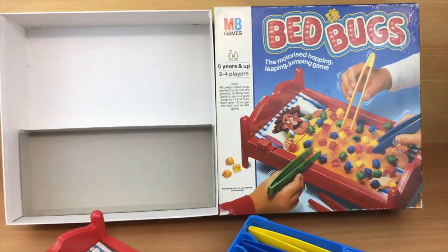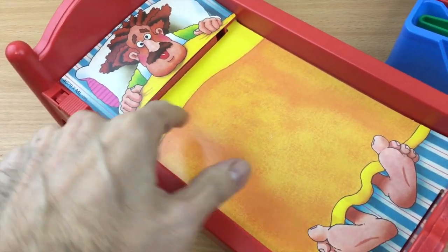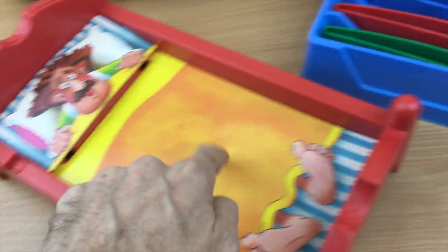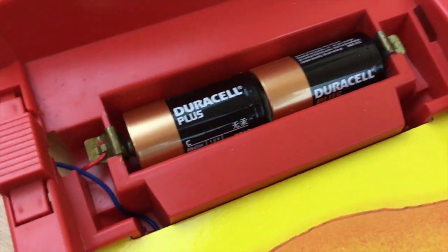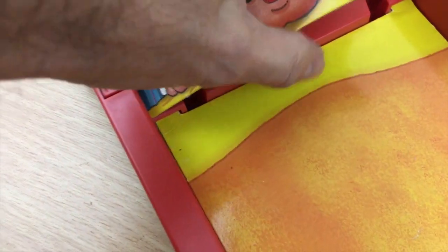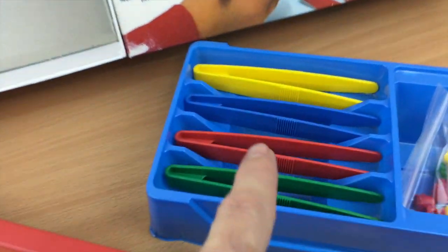Inside the box, this is what you get. You get this big plastic bed which has two cardboard inserts — this vibrates when you turn it on, I'll show you in a minute — and it makes all of the bugs vibrate. This pillow section comes out and that's where the batteries go. It takes two large batteries. Pop that back in and you've got an on/off switch here, and that's basically the playing board.